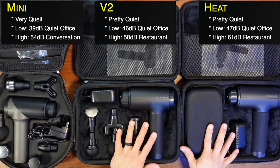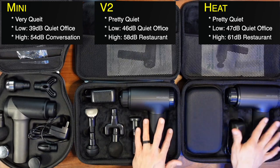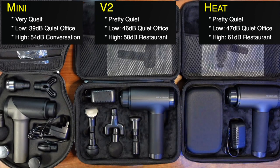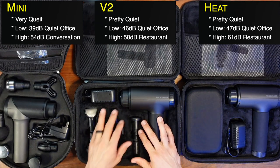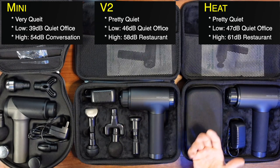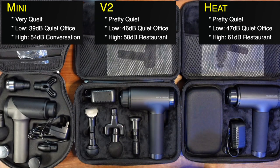Even at the loudest, fastest speeds on the Heat and the V2, you're only talking restaurant noise levels. And sitting in a restaurant, can you have a conversation? Yes, pretty easily. So just keep that in mind.